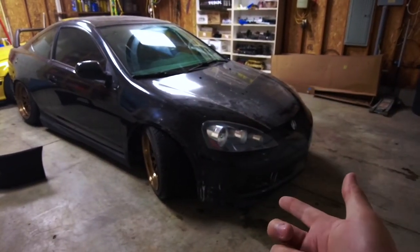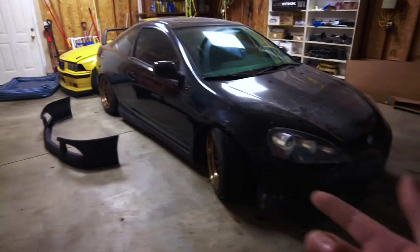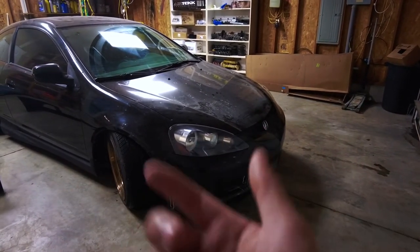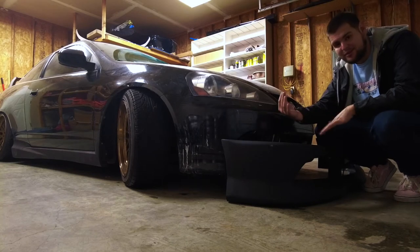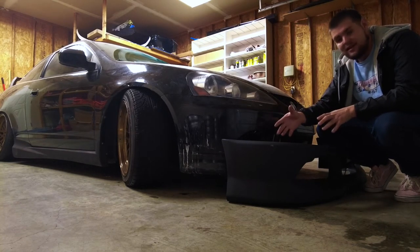The RSX looks so naked without the Mugen front lip on the front, but hopefully this looks way better. I'm not saying that the Mugen lip looked bad — it's just that the A-Spec lip to me looks a million times better. And if anybody is curious, this is made out of fiberglass. It's not that plastic stuff that the Mugen lip was made out of. But let's test the fitment on this and see how everything lines up.